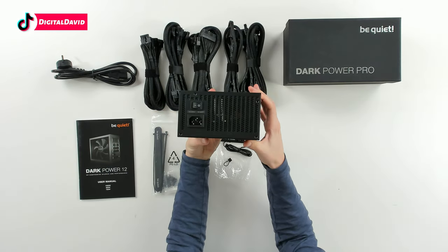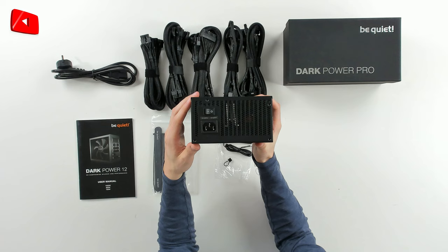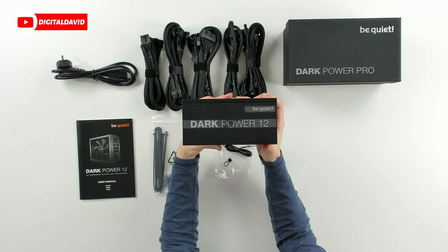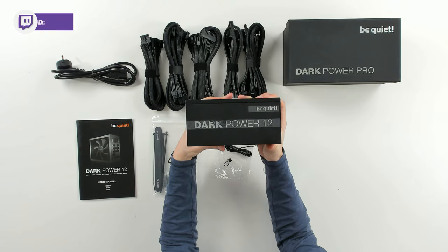Now looking at this side, we can see our power plug and our toggle on/off switch. From this other side, we can see their logo and branding — looks great. Dark Power 12, Be Quiet.